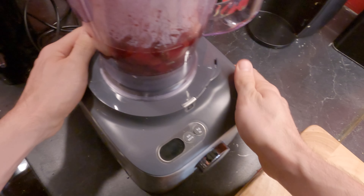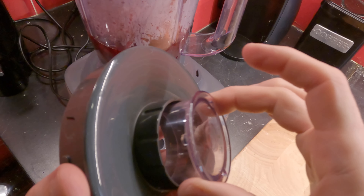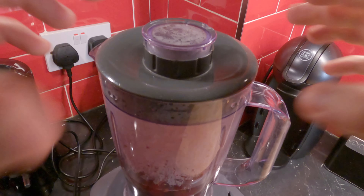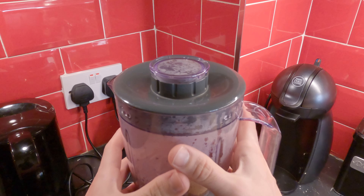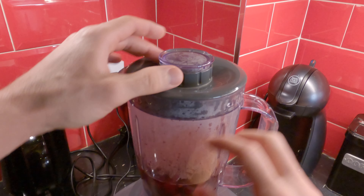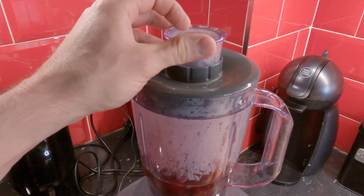One thing here guys — always be really careful when blending hot stuff. You see that here I have the lid — I always keep this other part of the lid semi-open. What happens is, if you keep this completely closed like that, this can become a bomb. No joking — this can explode because of the heat inside. So always keep it like that, so it's safe. Okay, we know it's not gonna explode. And then you start blending.